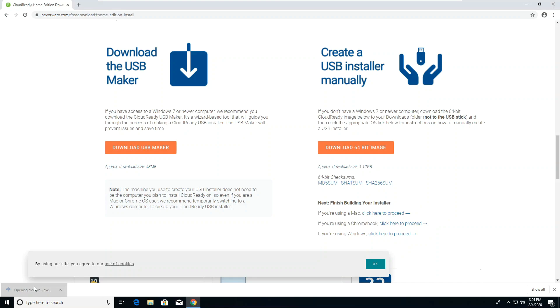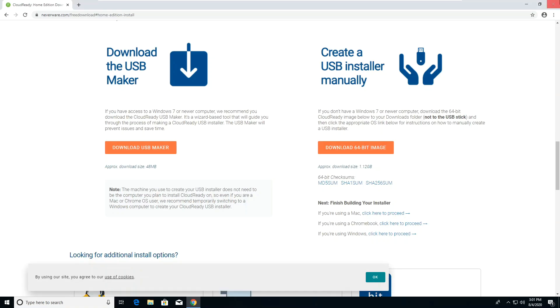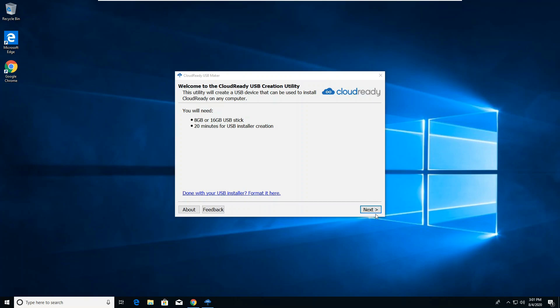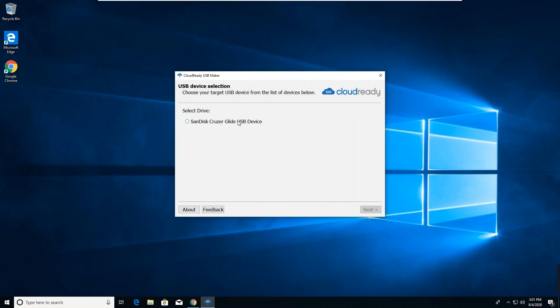Open the installer. Click Next, then click Next again. Select the drive you'd like to install CloudReady to, then click Next. The installer will then download the image that will be applied to your USB drive. Depending on your internet connection, the time it takes to download may vary.